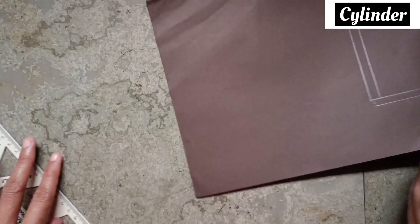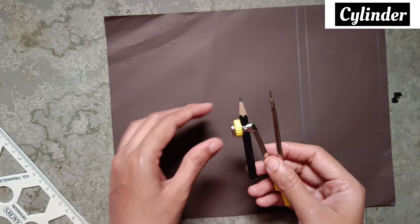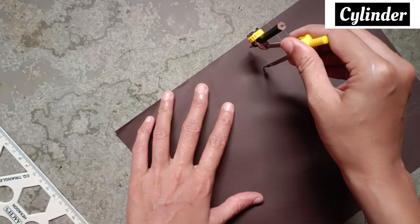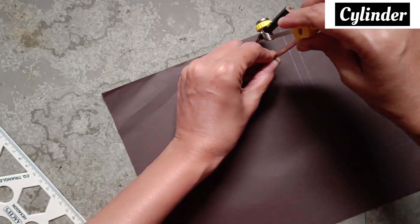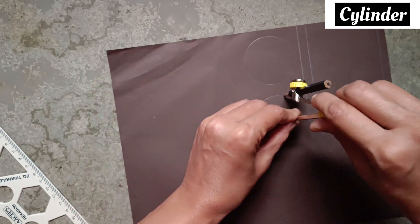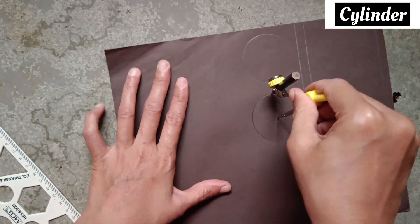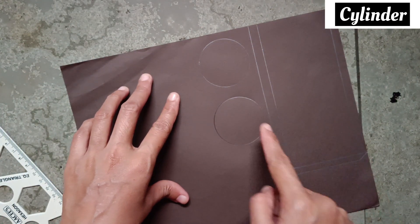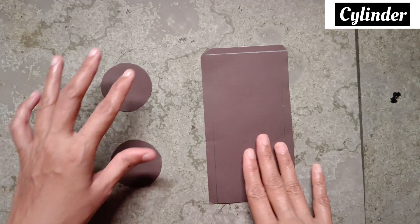Now I have taken 2.5 centimeter in the compass and I am making two circles of 2.5 centimeter radius. Here are the two circles of 2.5 centimeter. Now we will cut this outline. Now I cut it like this.